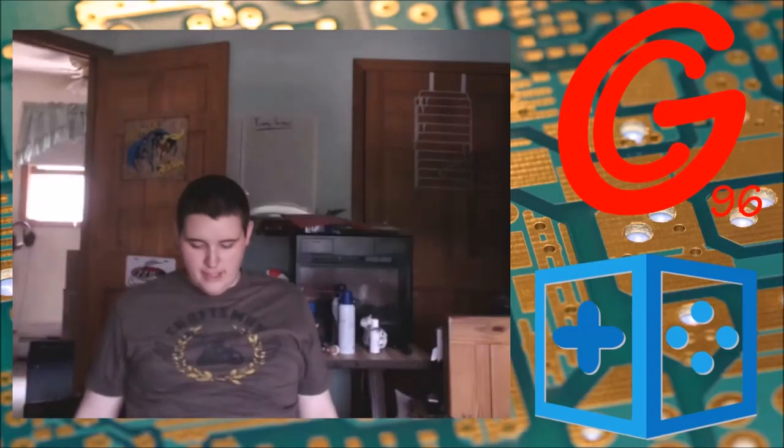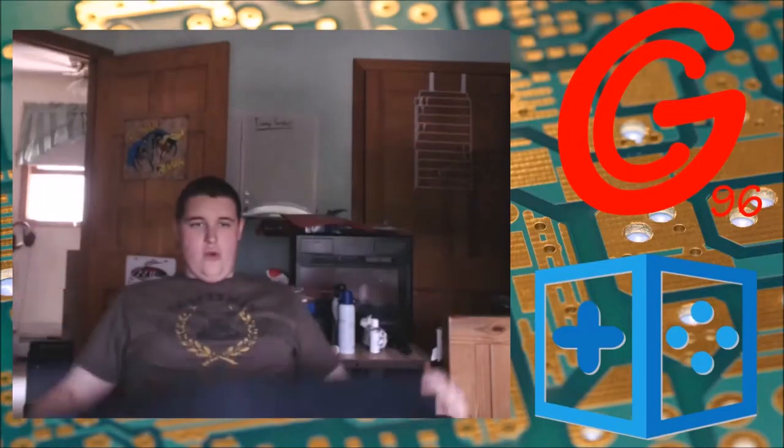It is a giant mouse pad — specifically a BigBoxGamers mouse pad. Specifically the GregC96 one. There's gonna be a Tim one, and I'll be sending Tim one soon. There's a Gordo one once Gordo has a logo.